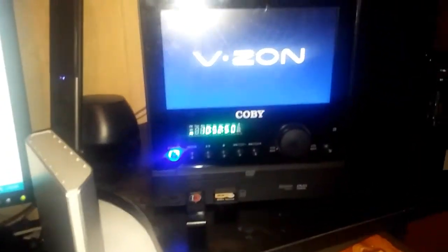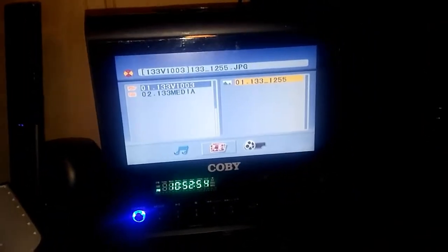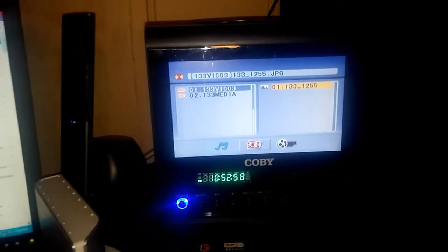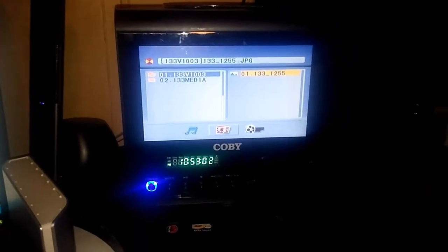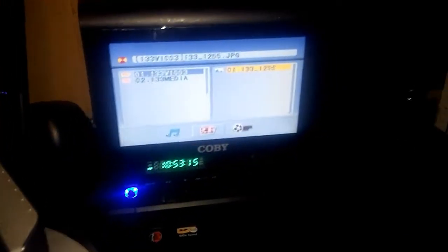Now it reads from the SD card and it's on picture mode. If we were to hit play — I don't even know what picture it is — but yes, this is an awesome little machine. Literally, it's kind of like these things right here, just newer, which is awesome — I like it.